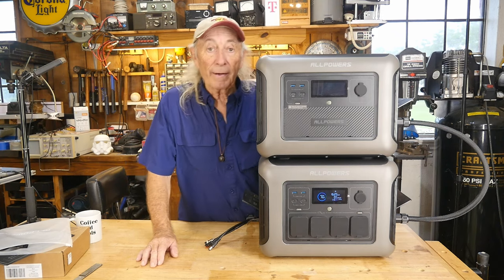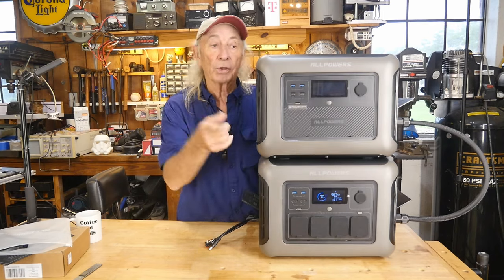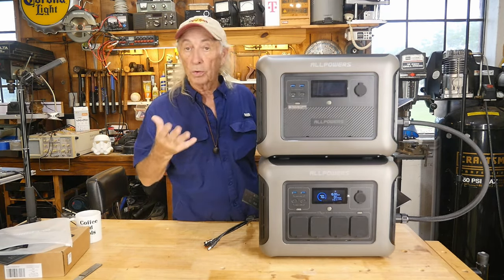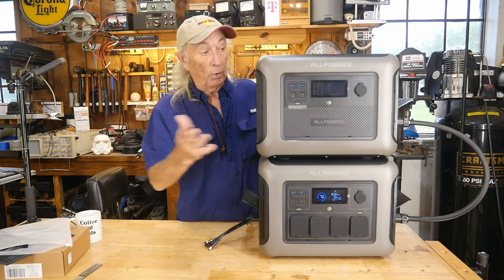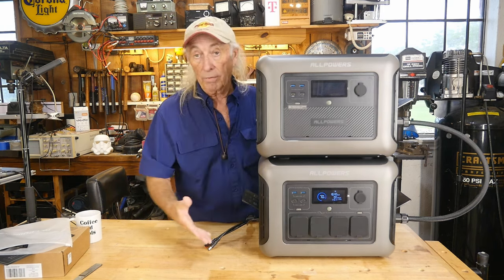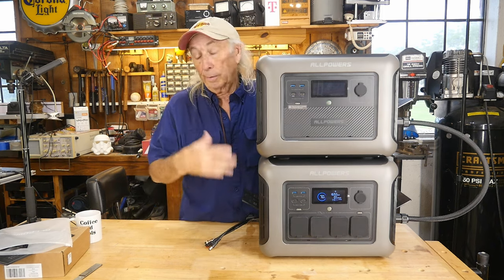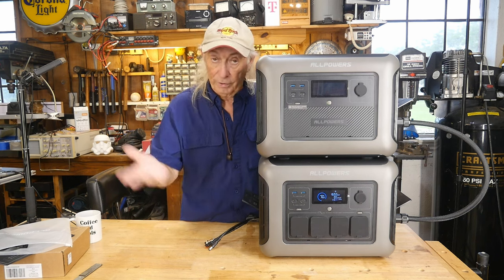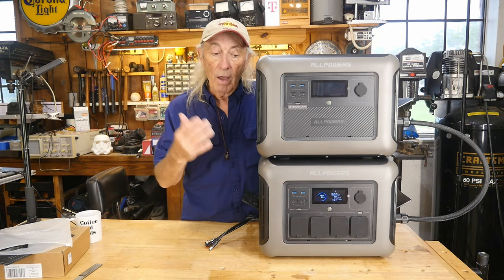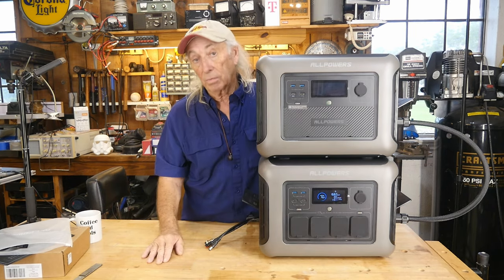When the sun comes back out, we'll get back into that. We'll charge both units up fully, and I want to find out what the total storage is now. This is kind of important whether it be a hurricane storm, power loss, blizzard, cold snaps — whatever happens. And also if you're going camping or boating and you want to have a lot of power with you, something like this can be really incredible.